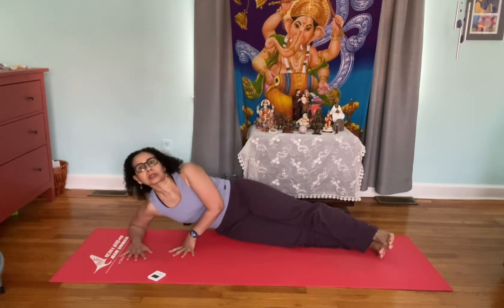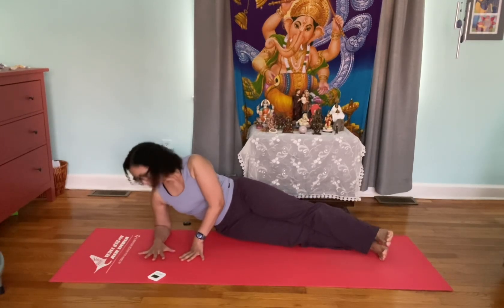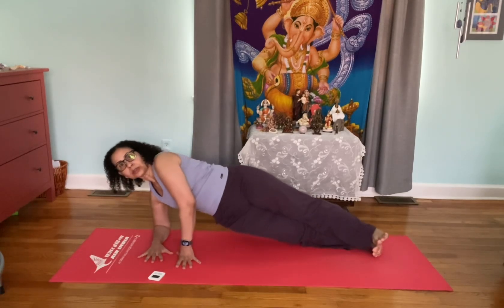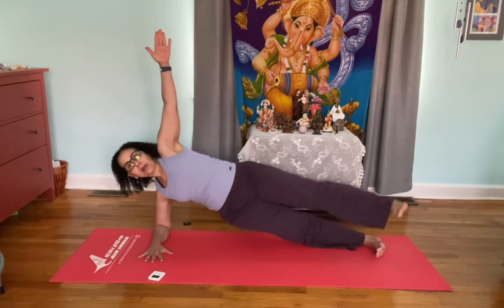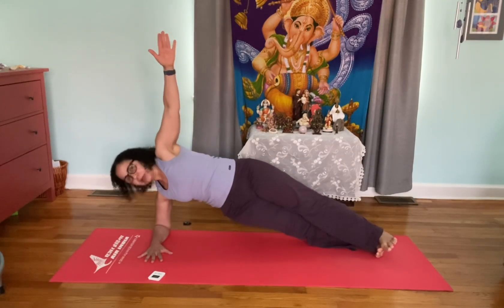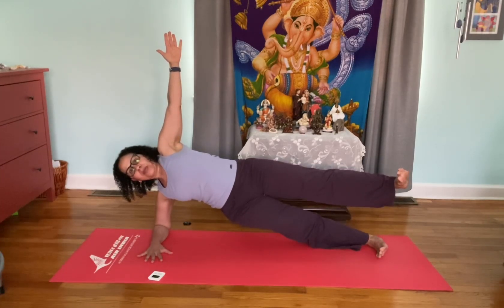It's important to keep the elbow below the shoulder so it doesn't put too much pressure on the shoulder — if your elbow is too far out, that's not very supportive. Palm on the floor, then push the floor away, lift your arm up, and raise one leg up. Let's start the timer.